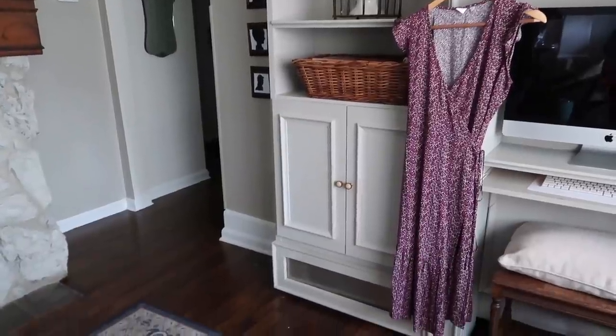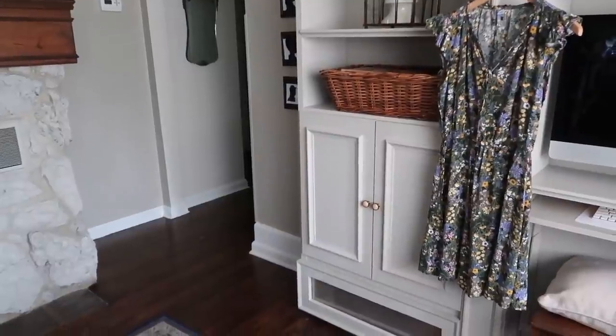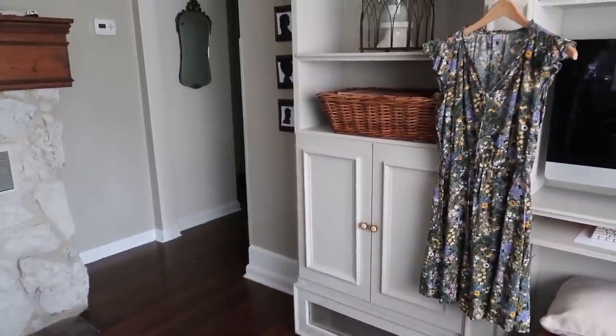I know we have Easter coming up, so I do have these two dresses as my Easter options. It really depends on what the temperature is that day or any event that may be coming up. If it is warm enough to wear a dress, I do have some dress options. But on a typical day-to-day basis, I'm really sticking with tops and bottoms.